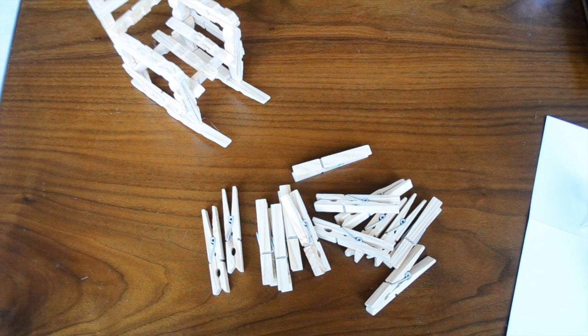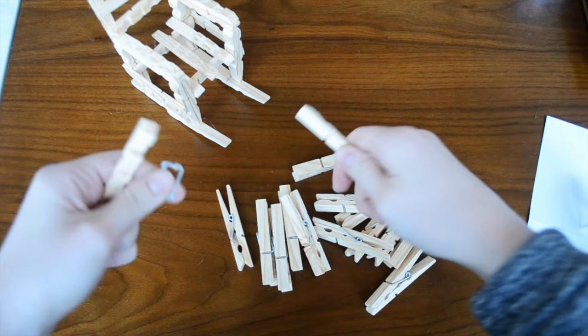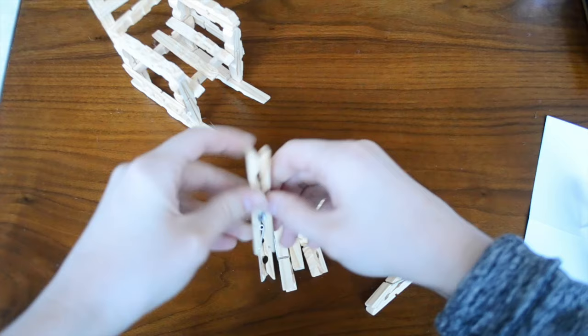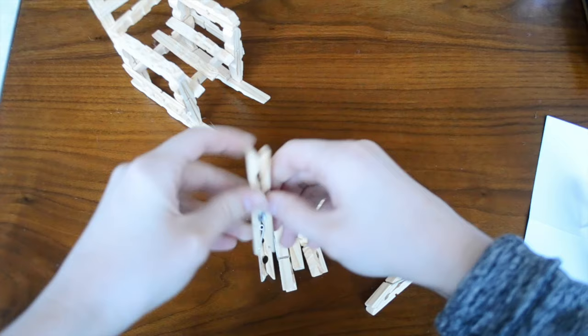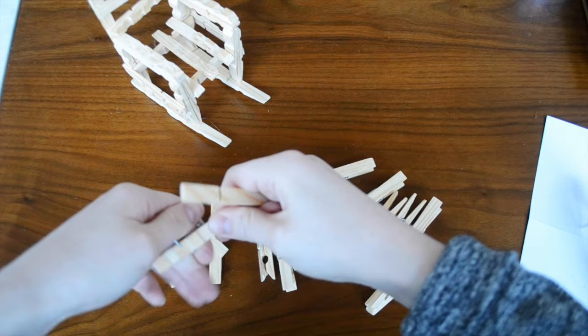Before we can start building our rocking chair, we have to pull apart our clothespins. They're really easy to detach — you just twist the bottoms and the metal piece will come off. You can discard the metal piece and put the two wooden pieces aside. You're going to need 14 clothespins to do this project.